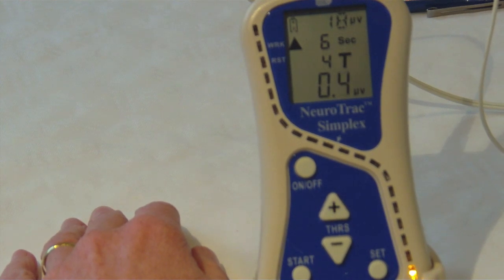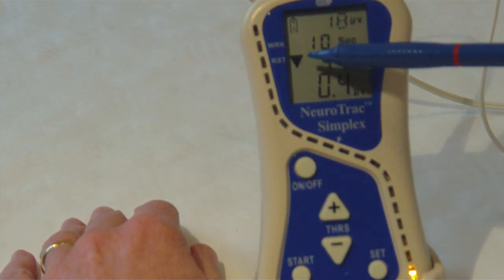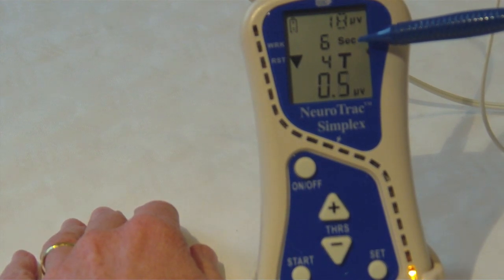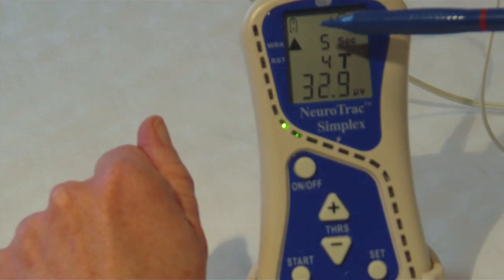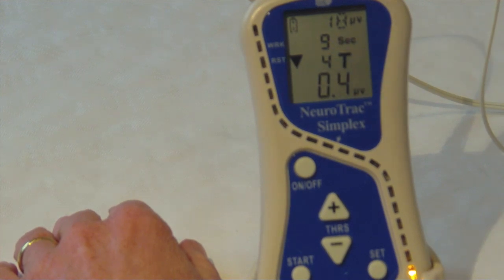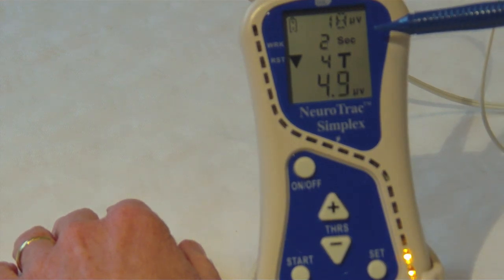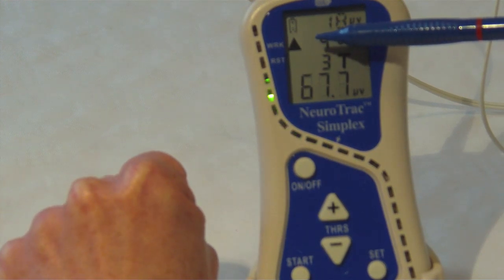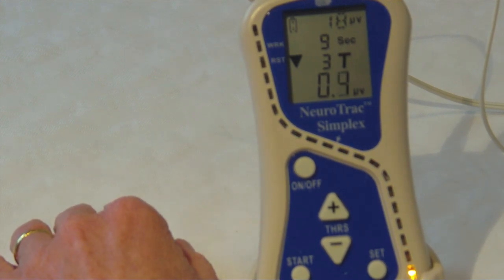Press the start button to begin. You can see the down arrow is telling me to relax my muscles and it's counting down — I'm going to do a 12 second rest phase. Then as the arrow goes up I'm going to do a six second contraction, and as the arrow drops I'm going to let the muscle completely relax again. The muscle is as relaxed as I can get it, then in the contract phase the arrow goes up and I hold on to that squeeze for six seconds. Every time I contract the muscle I'm aiming to get the bleep noise from the unit, as that's set at my threshold.